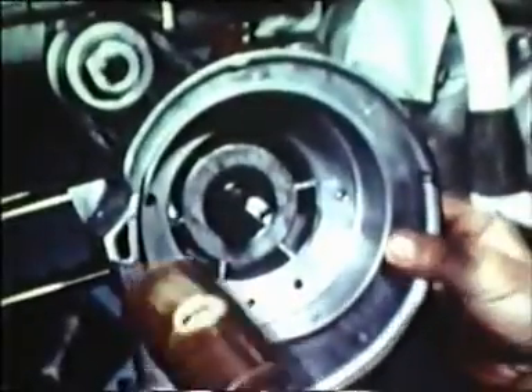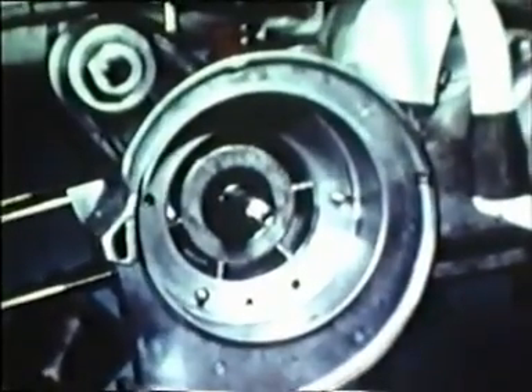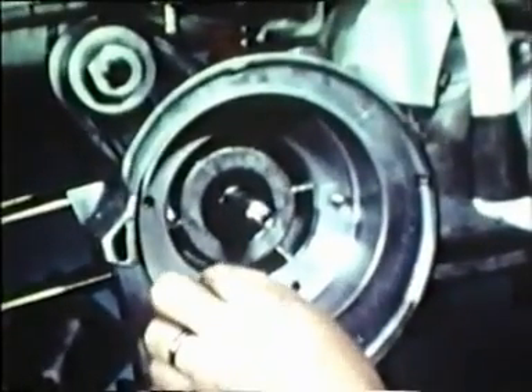Replace the flywheel support flange, tapping it with a mallet to ensure it fits perfectly on its seat. Screw in and tighten the three bolts.